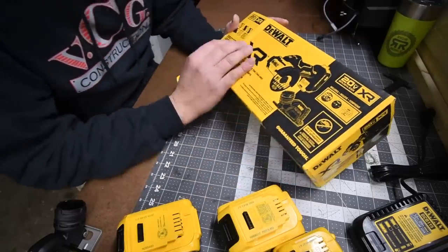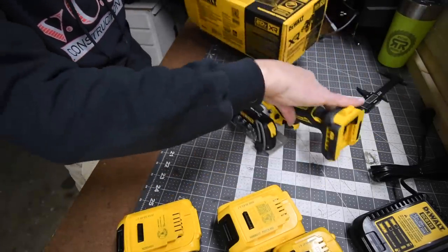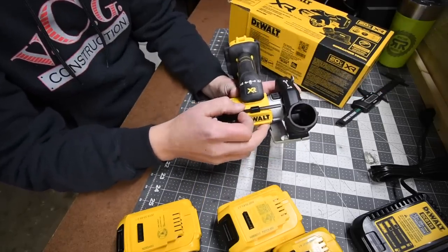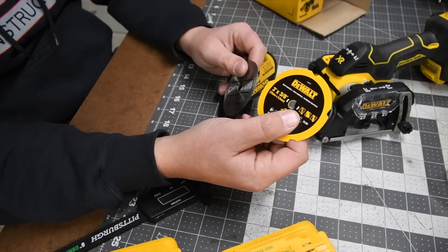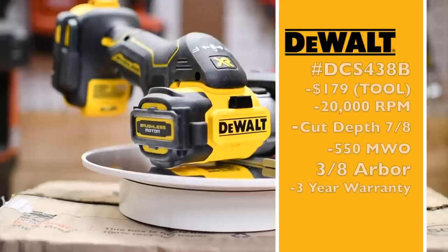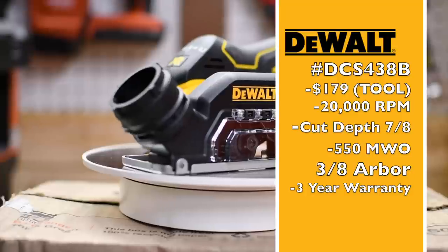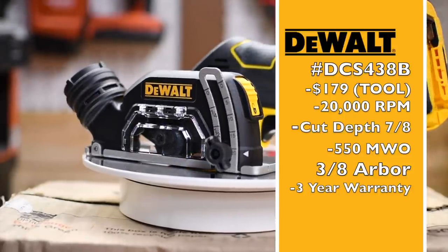When it comes to the DeWalt XR 3-inch cutoff tool, here is what you actually get in the box: you get the tool, you get a shield with a vacuum attachment, you get an allen key, and three wheels — a tile cutter, a metal/wood/plastic cutter, and a metal cutter. The model number is DCS438B. RPMs are 20,000, the arbor ring is 7/16, 550 watts out, arbor size is 3/8, and it is 2.07 pounds tool only.